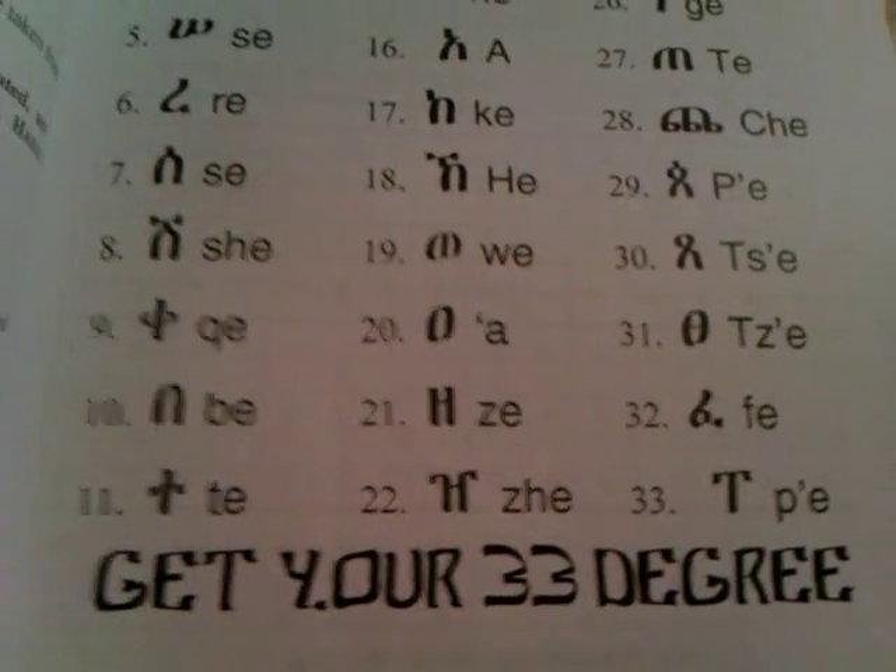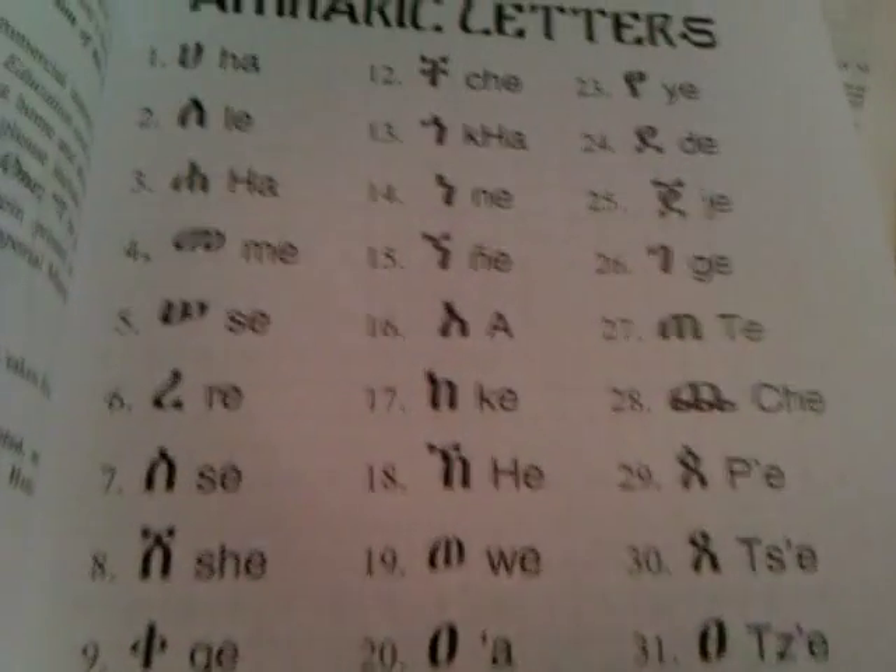Get your 33 Degrees — the Amharic Writing Book. So as we go through it a little bit right here and demonstrate, here's the basic idea.